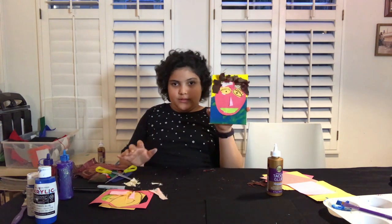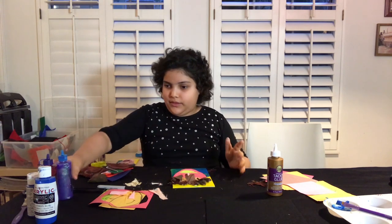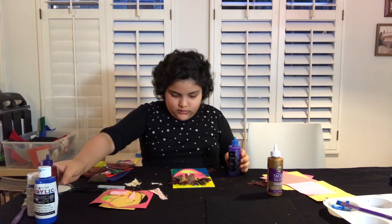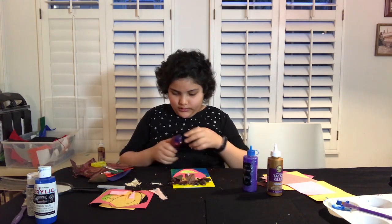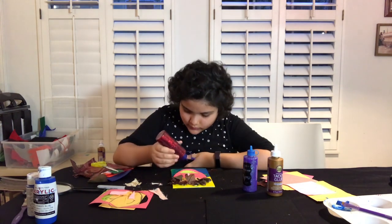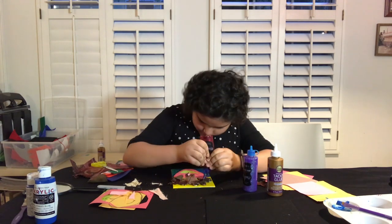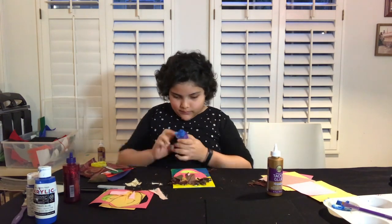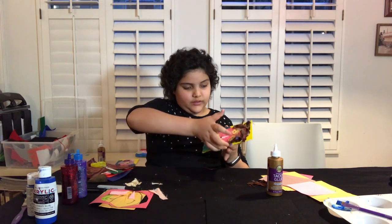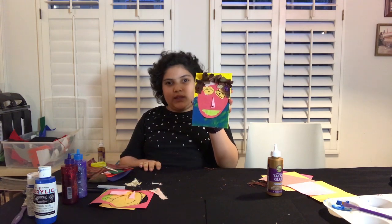So this is how I glued on my hair. And now with my glitter glue — if you want to add some extra sparkles, you can just add whatever glitter glue you would like. And here's my finished project and I'll set it aside to dry. Thank you for watching!